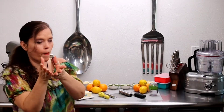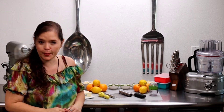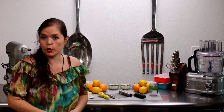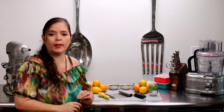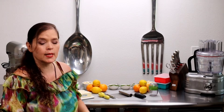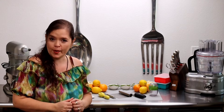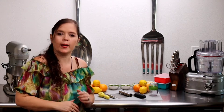Evita Cocinando a Ritmo de Mi Corazón. Los invito a que se suscriban al canal, me regalen un me gusta, activen la campanita de notificaciones para que no se pierdan ninguna de mis video recetas. Compartan este video con sus familiares y amigos y así poder lograr que esta gran familia de Evita continúe creciendo.